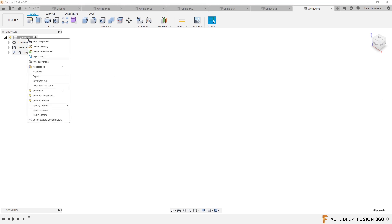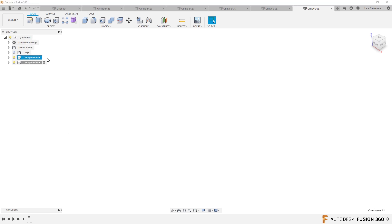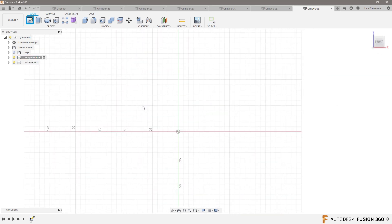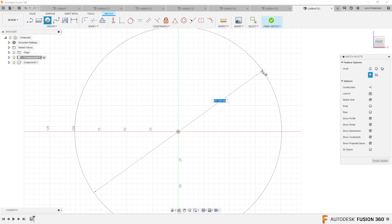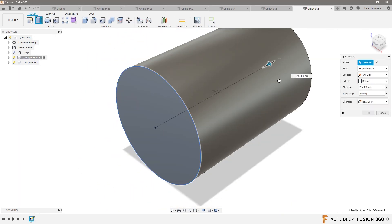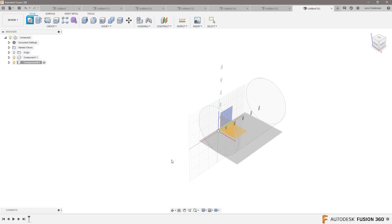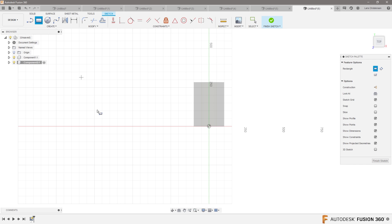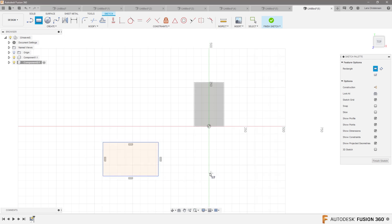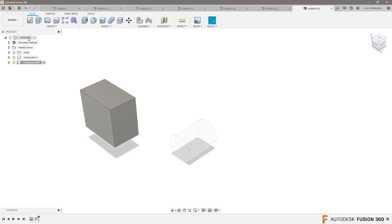I'm gonna create two components. We'll make two different components - right click. So we think we have an assembly with all different kinds of components in here. Let's make the first one active, let's sketch something. Let's sketch a circle on this one here, hit Q and just extrude something out. There is component number one. Let's make component number two active, let's get something completely different over here to the side - like this - extrude that up. So we have two different components coming in here.